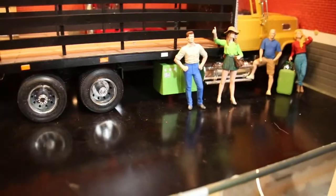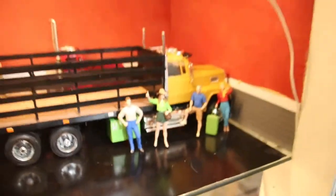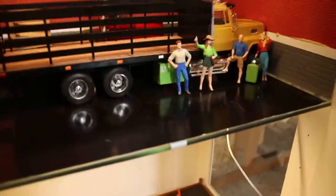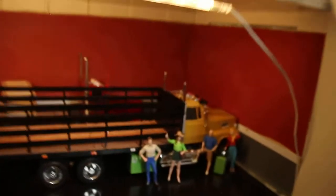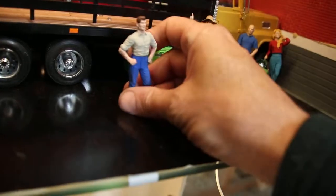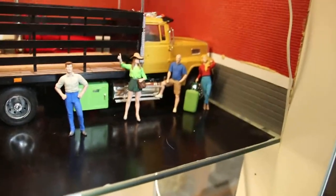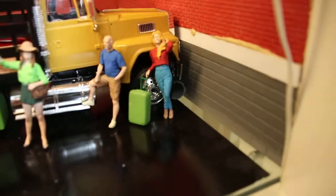This is the Master Box Trucker Series — you get the truck drivers and a couple of hitchhikers. The truck driver, this guy, will stand up by himself. However, the two hitchhikers don't stand up very well. This one will — you've got the suitcase there.